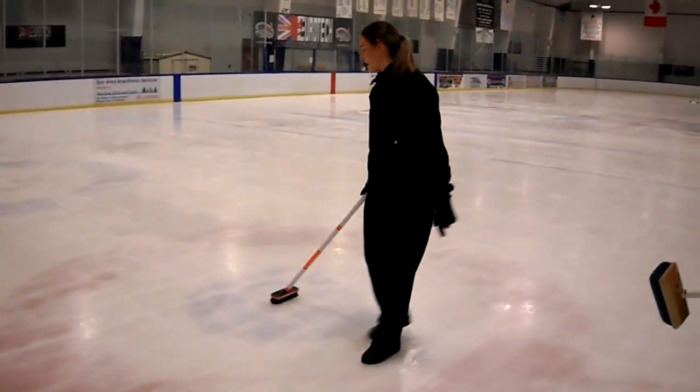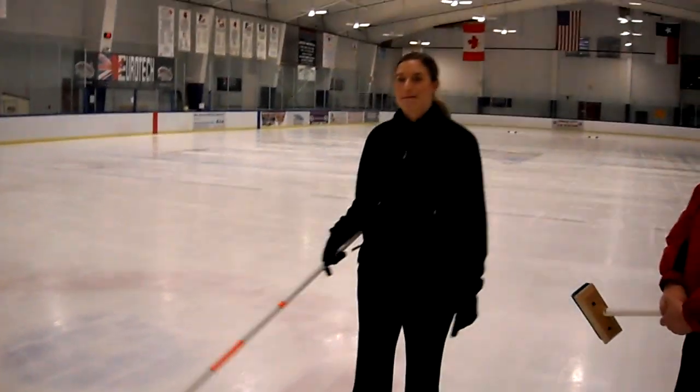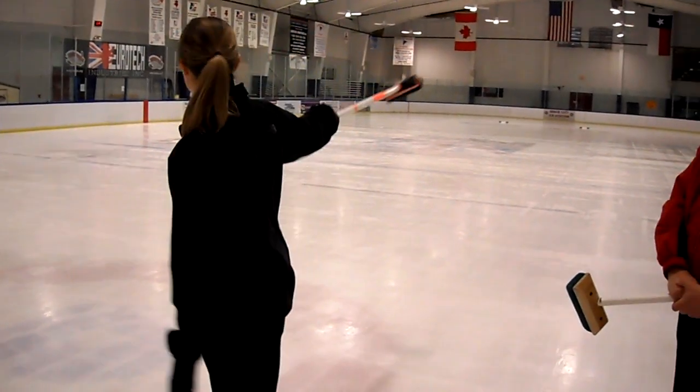We have the center of the house, which is called the button. Then we have the four-foot, eight-foot, and twelve-foot circles. The object is to get your stones in the house — but not that demo stone, the ones you'll actually throw.